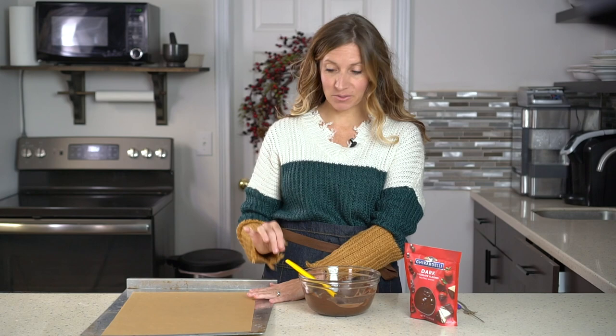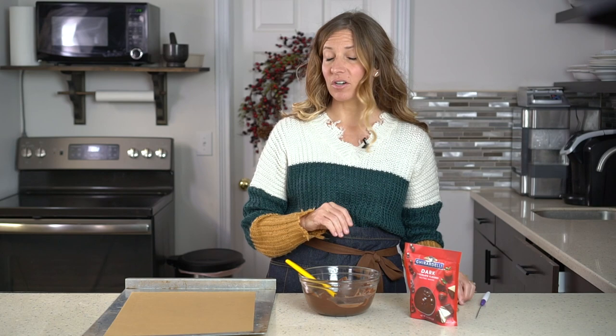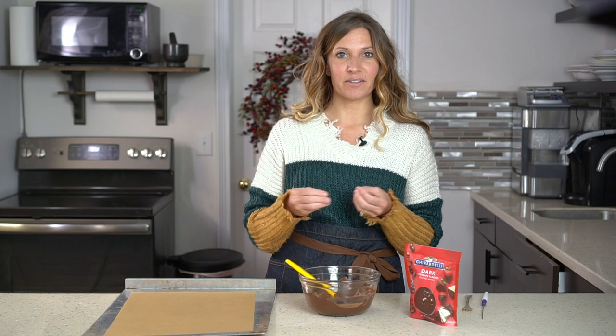I have a pan covered with parchment paper — that's where we'll place the Buckeyes after they're dipped. I have a fork and I have this Wilton dipping tool, which is super easy to just stick into the peanut butter ball and dip. But you can also use a fork or even a toothpick — just something that will help you dip those peanut butter balls into the chocolate.